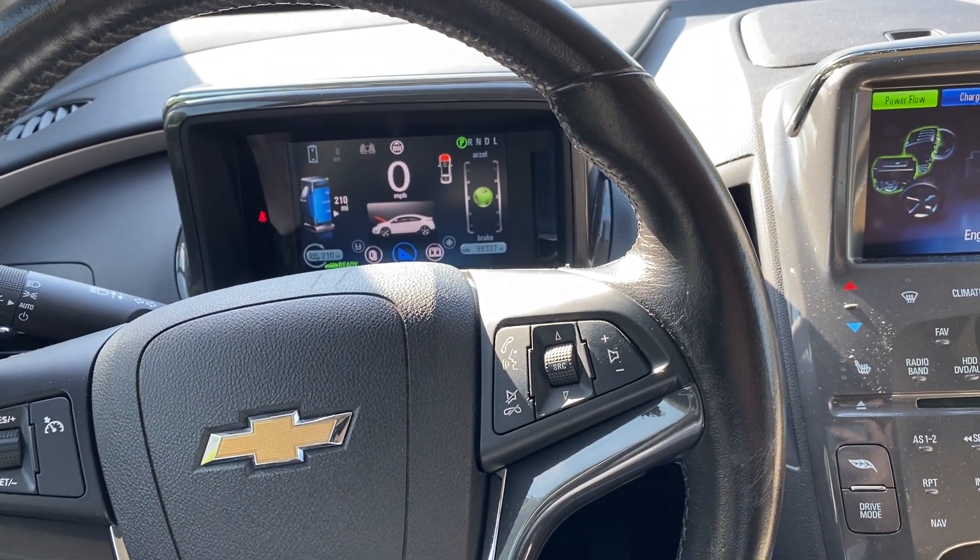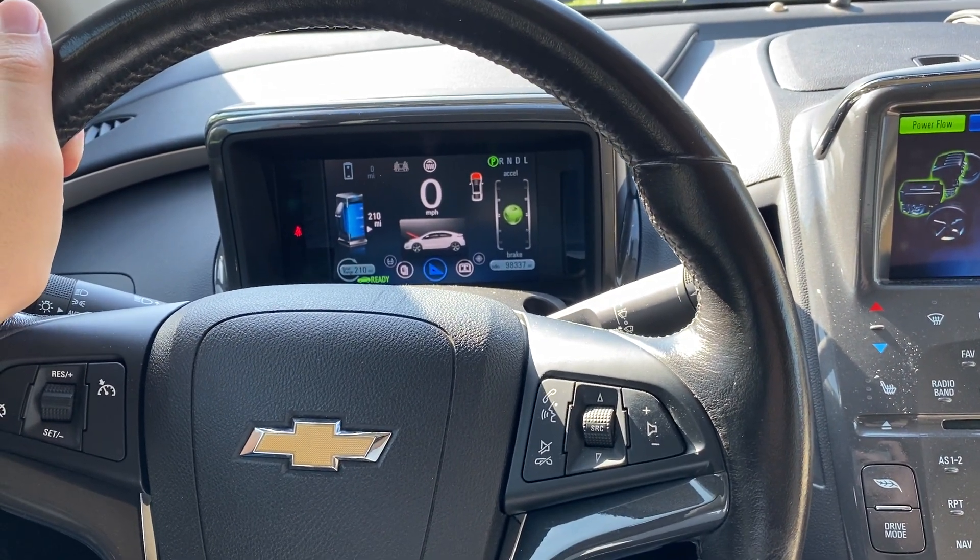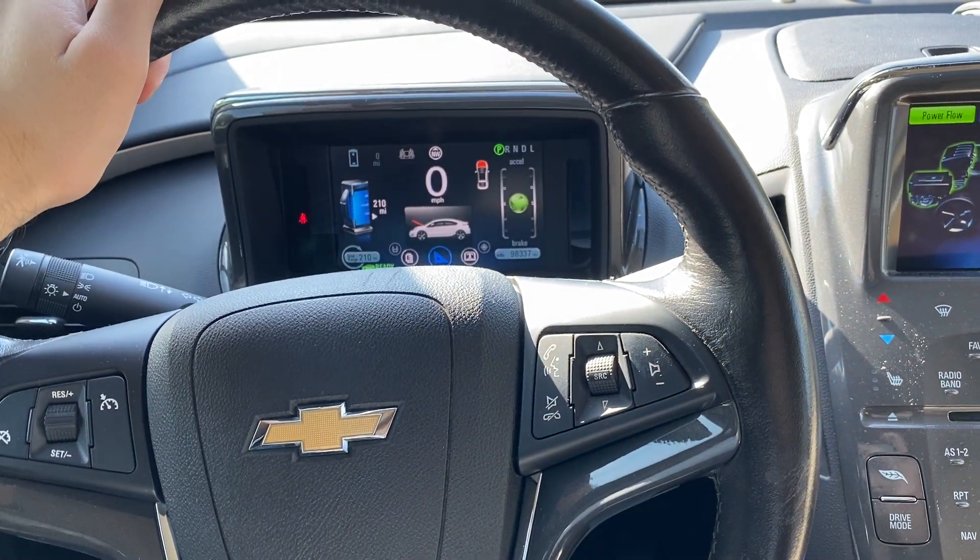So those were three different ways to start the gas engine manually on the Chevy Volt 2012. See you in the next videos. Please subscribe to the channel, and bye.